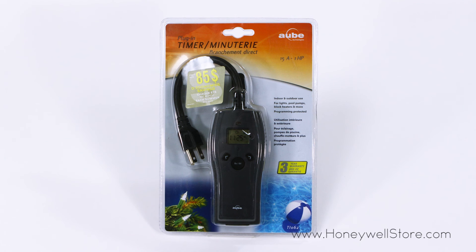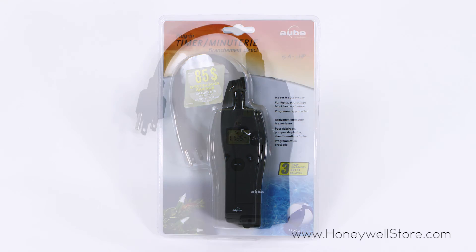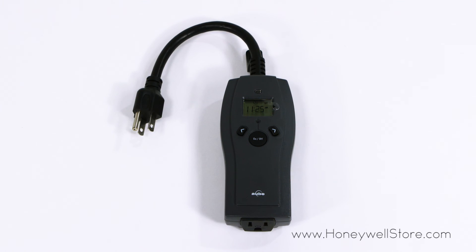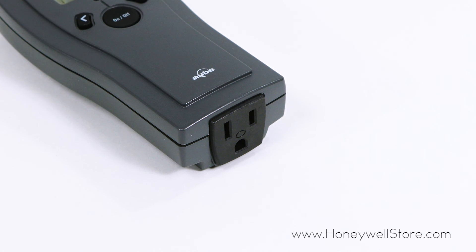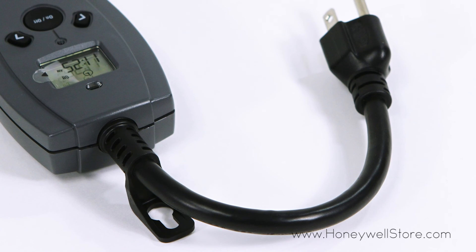The Honeywell plug-in timer with three-prong outlet is ideal for year-round applications including pool pumps, holiday lighting, block heaters, and more. Featuring a photocell mode, this switch will activate when the darkness threshold is reached at dusk and turns off the timer at the programmed time.